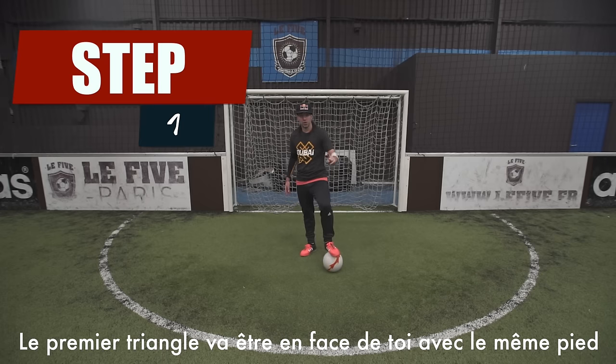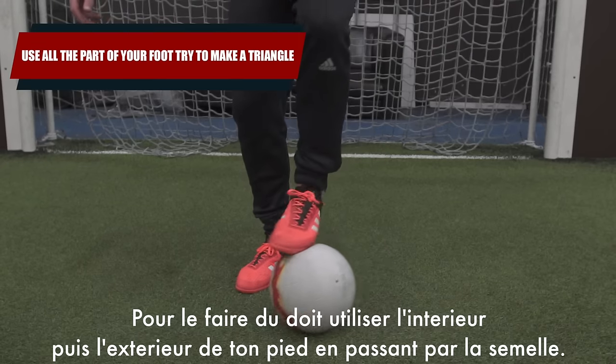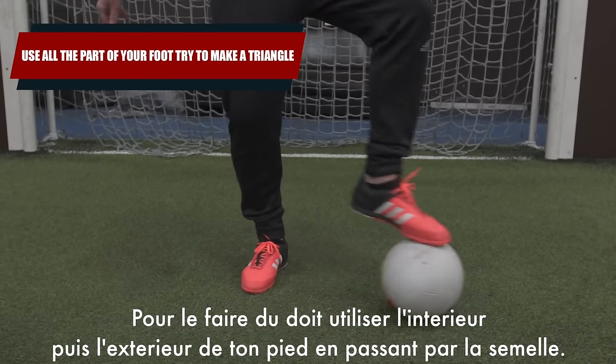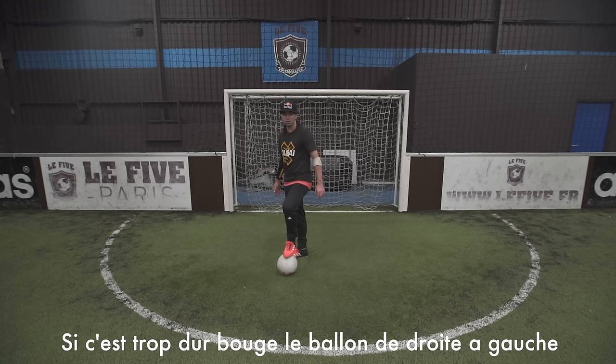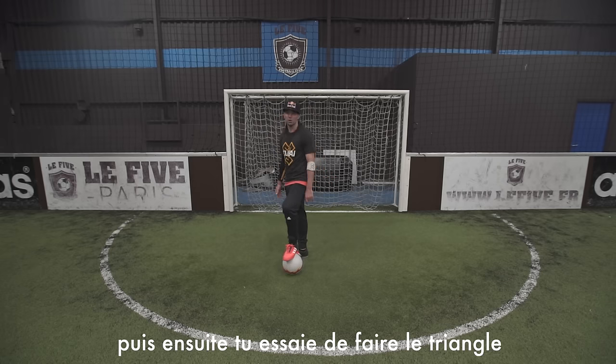Step 1: the first triangle is going to be in front of you with the same leg. To do this triangle, you have to go inside to outside to the sole part of your foot. If it's too difficult to make a triangle, you can simply drag the ball like that. Then, after, you work on the triangle.